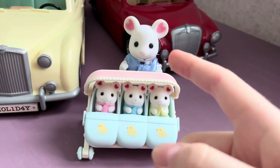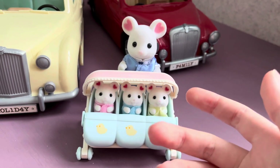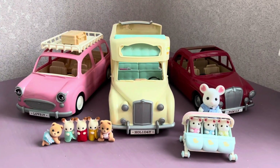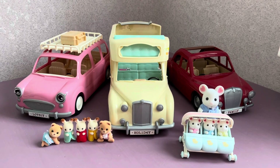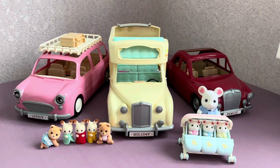So I showed you all the options for using the multi-functional stroller. You can write in the comments which option is your favorite. Please support my channel by liking the video and subscribing. Thanks for watching and have a great day! Byeee!